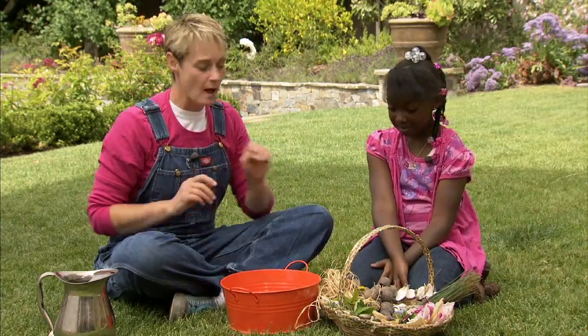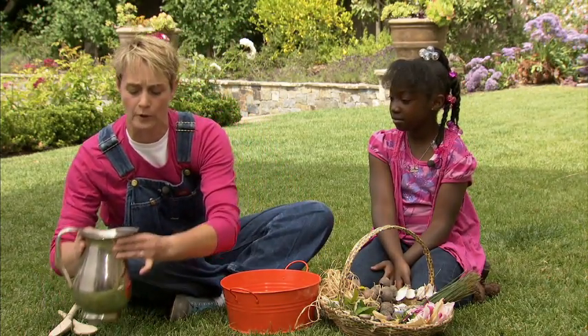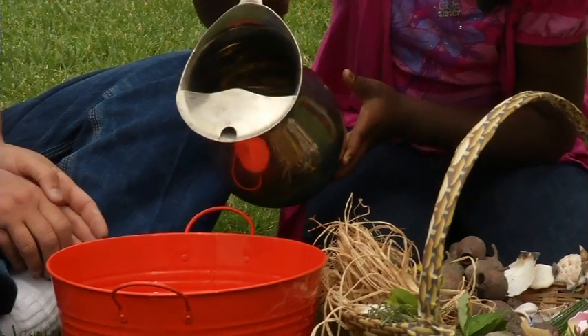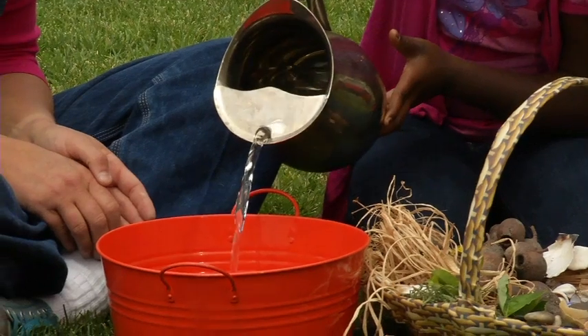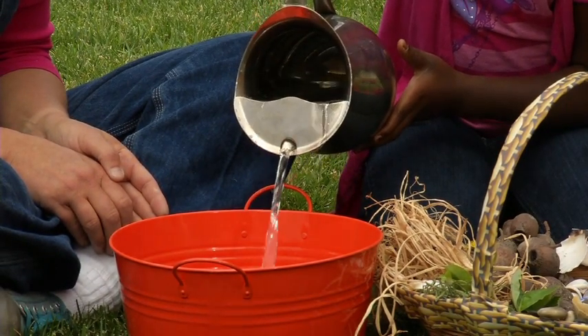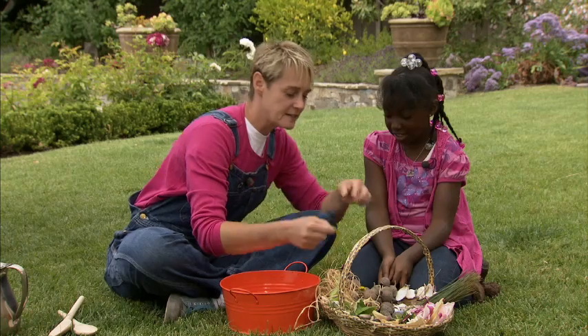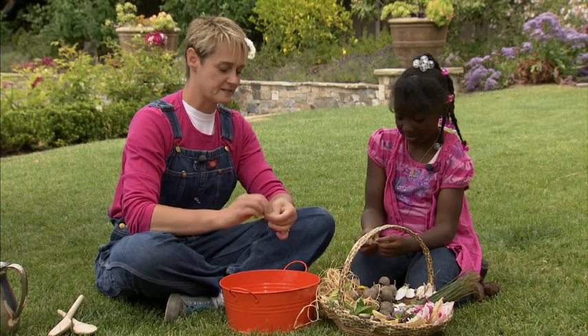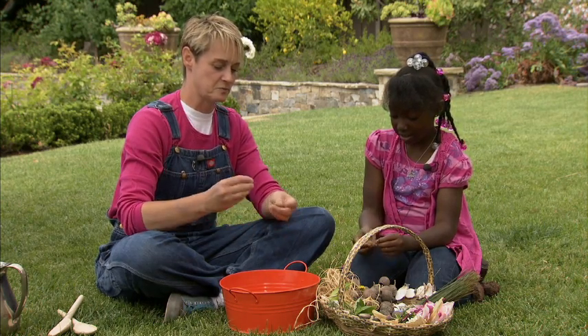Should we start? Yep. I'm going to ask you to be the water bearer. Would you pour that in there? Sure. Perfect. And you can keep going because we want to make a good soup. Excellent. Let's take a little of this leaf and tear it up for some lettuce. There's always good lettuces in our soups here.